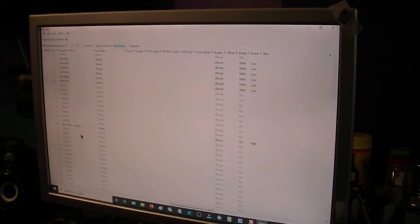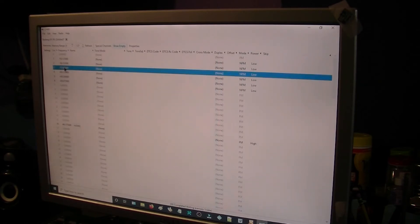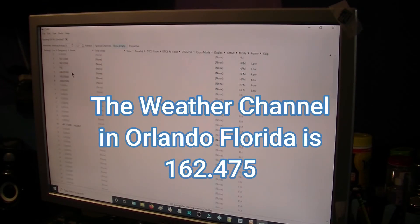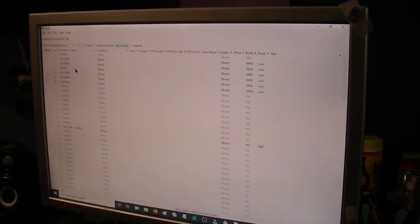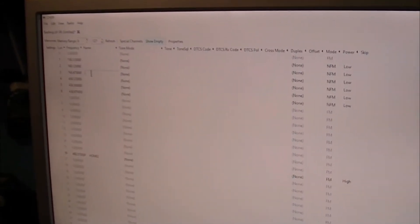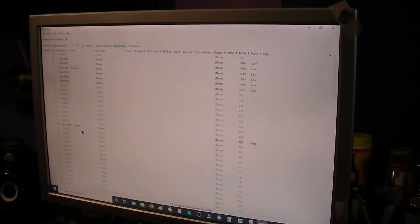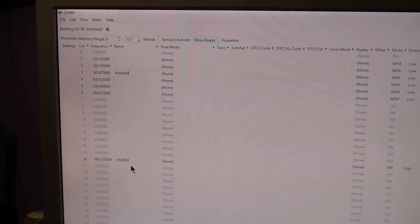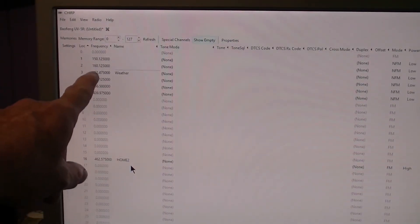We've also got 162 — we've got the weather channel. So I want to change that to 162.475. Let me just see if I can change that. We want 162.475, and we're going to come over here to Name and call this 'Weather'. Okay, that's two I've got in there. You can see them — the Home and the Weather channel.